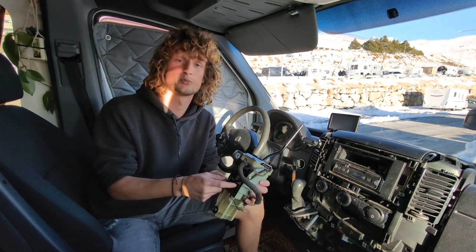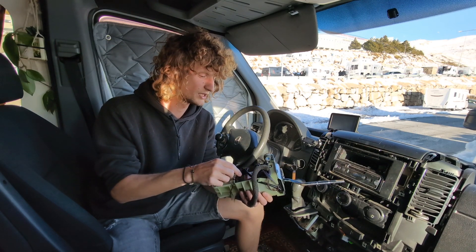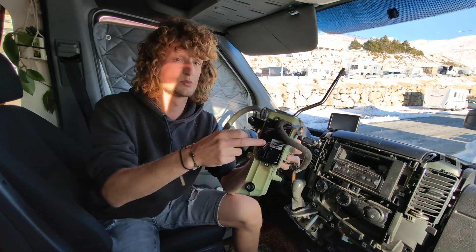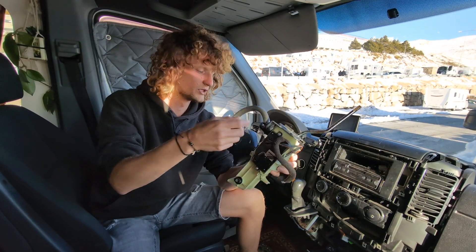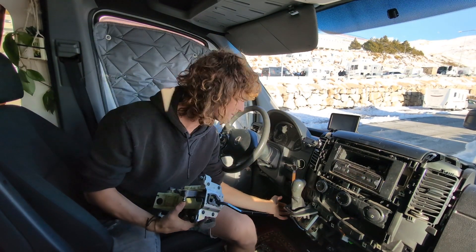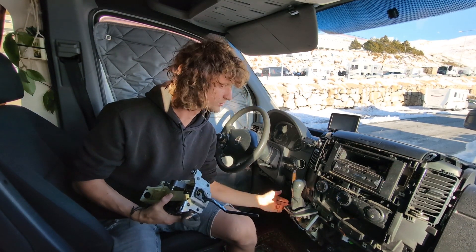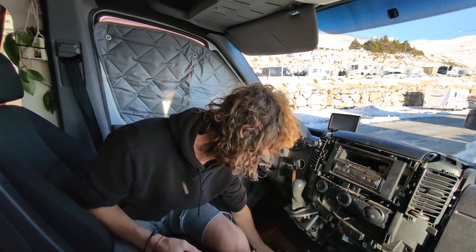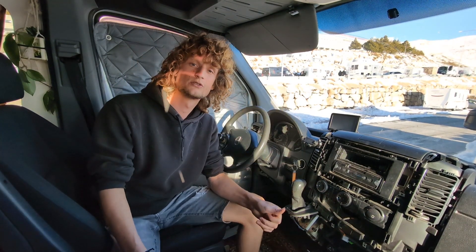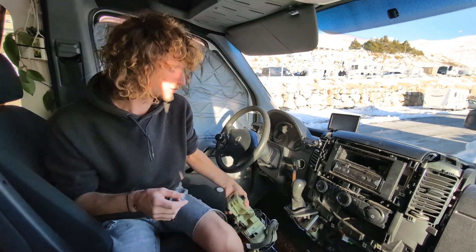We found a spare part, which is this one. But only the electronics of the part were broken, so what we did is we took this electronic part out and put it into our own selector — the one from our bus.